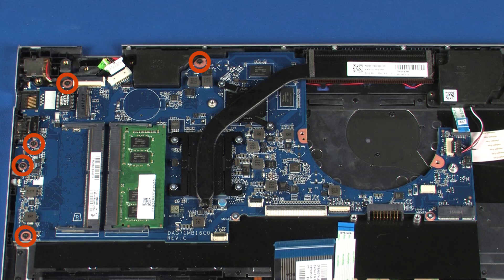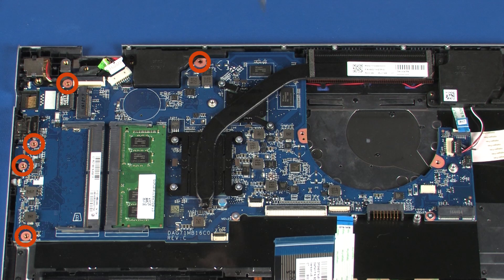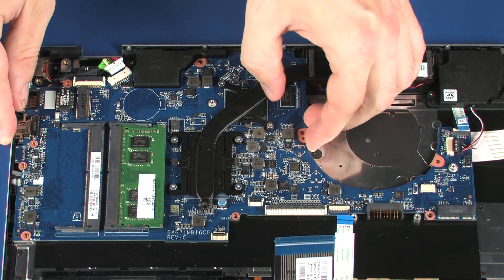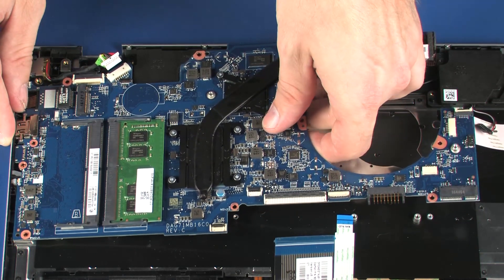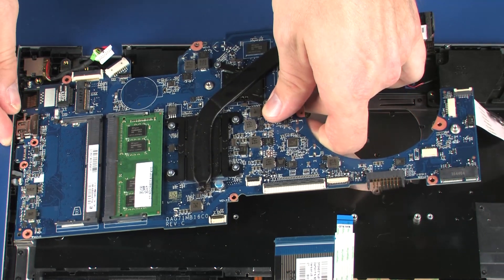Remove the five 5 mm P1 Phillips-head screws that secure the system board to the top cover. Remove the two 2.5 mm P1 Phillips-head screws that secure the system board to the top cover. Grasping the system board near the center, carefully lift the right edge of the system board off of the alignment pins and slide the external connectors out of the cutouts in the top cover.